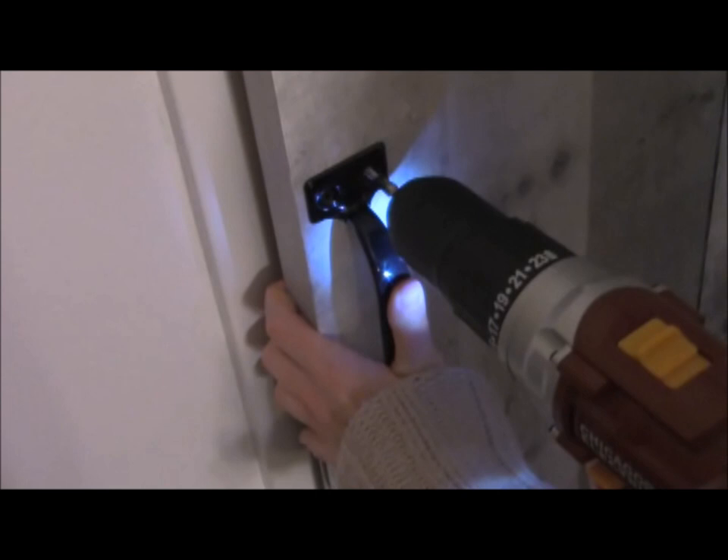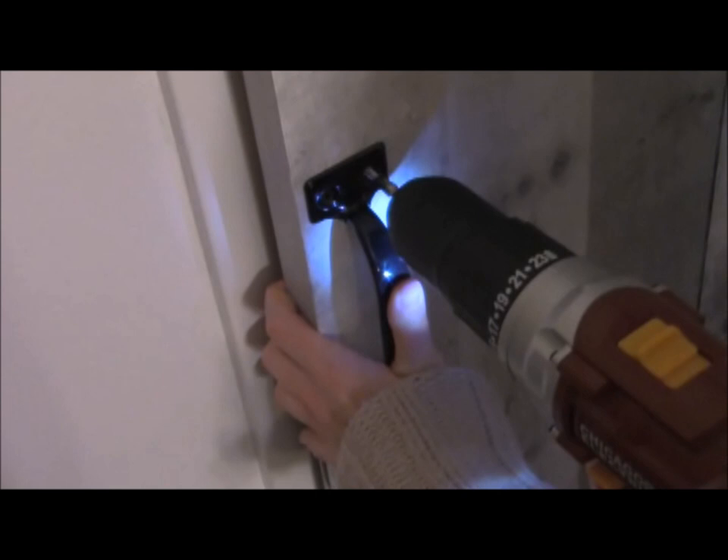Place your handle on the door and mark the holes. Use these marks as a guide to screw the handle in with the drill.